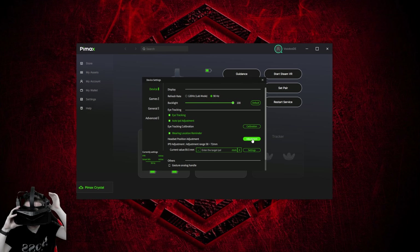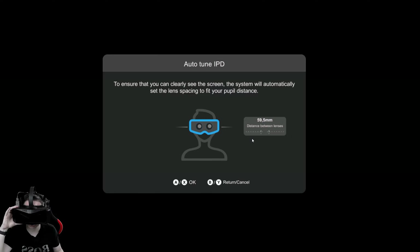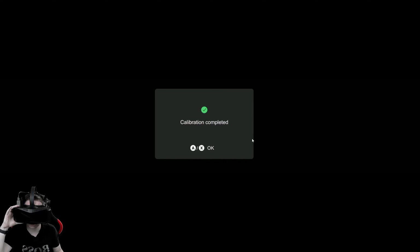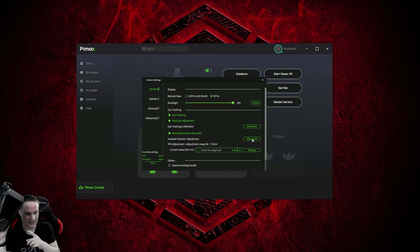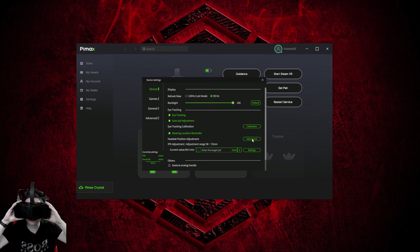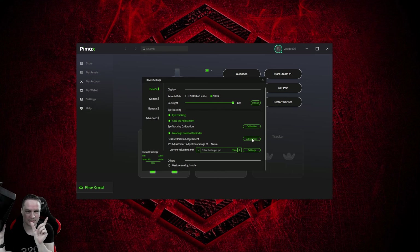Look at this — here you can see when I move the headset it represents my eyes with these dots. When it says okay, push the okay button. It measured the distance between my eyes as 59.5 millimeters — that's correct. Then go for okay and it will use your eye distance. When you put the headset on your head, there's a headset adjustment that takes one second, and then it drives the motor of the lenses into the correct position. That's really awesome — it's very fast.